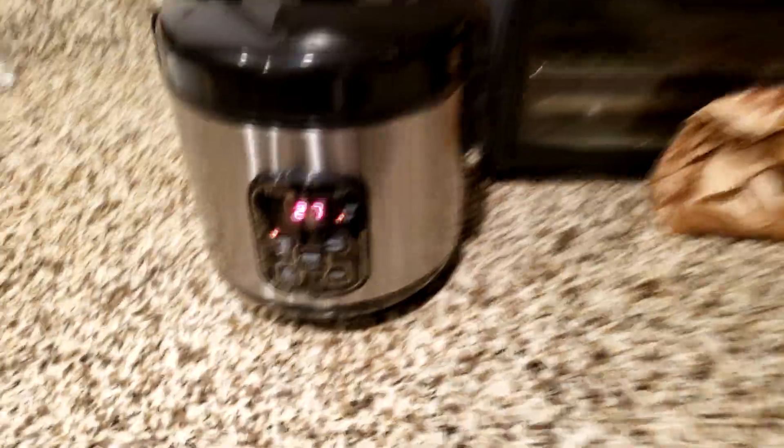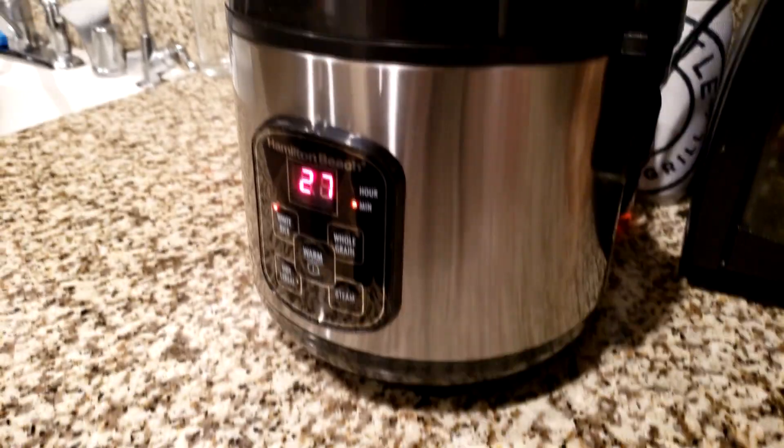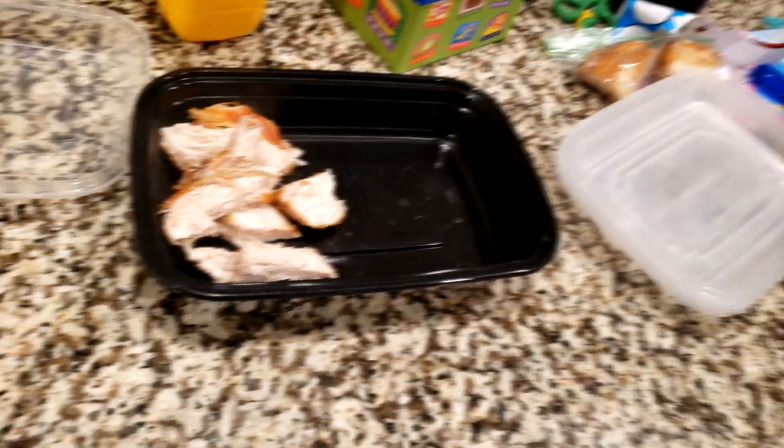I finished cutting the chicken — four meal preps ready, waiting for the rice, 27 minutes longer than I thought it would be. I guess I gotta start the rice first next time. This rice cooker is silent as night — is it even doing anything? That's gonna be my meal for today — chicken, rice, and vegetables.